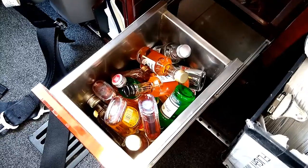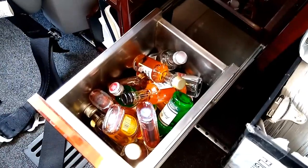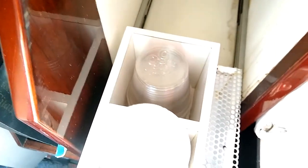Up at the front of the airplane in the front galley cabinet, we have a selection of mini liquor bottles. We just want to have a wide selection and make sure there's plenty in there, and if anything needs to be replaced, restock it. We also have coffee cups and regular drink cups for cold drinks stocked here — make sure there's plenty of those.